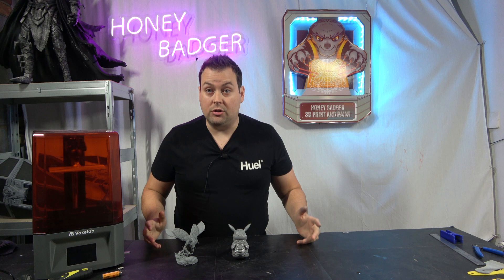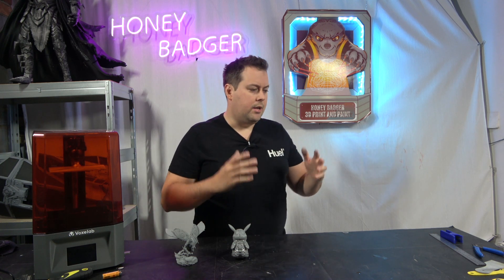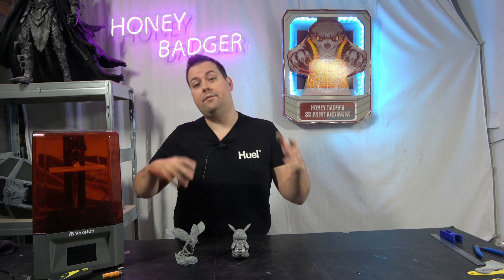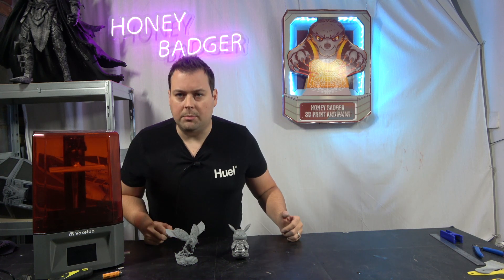Our first ever resin printers were the Anycubic Photons when they first came out — I think they were about £250. The build plate was not fun to level, and quite a few of the early Photons had bent Z rods causing a lot of issues. I broke that Photon all eight times minimum before I gave up trying to fix it. We had a real issue where none of our resin prints — which we were doing for heads and hands detail work — would fit with our FDM prints, due to quite a lot of warpage. We were relatively early adopters and we kind of just stepped away from it all.